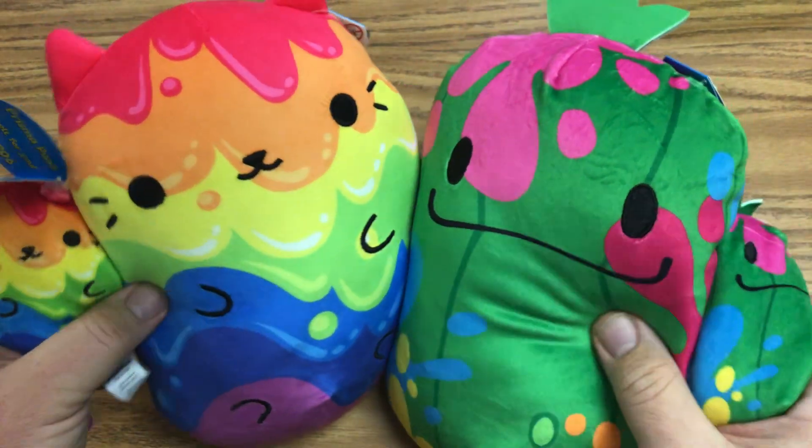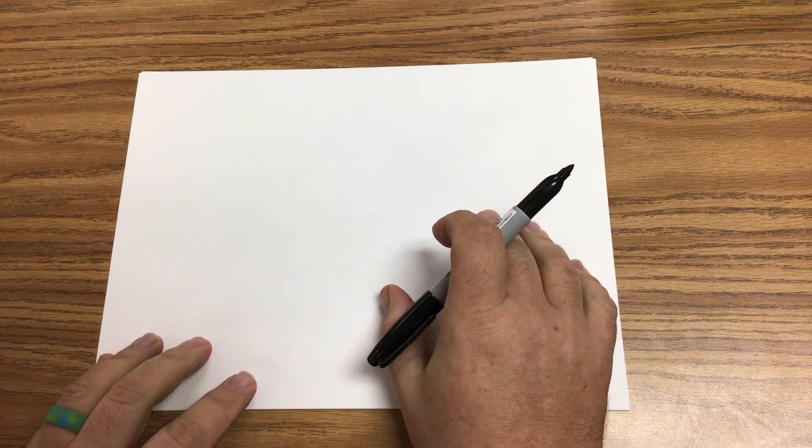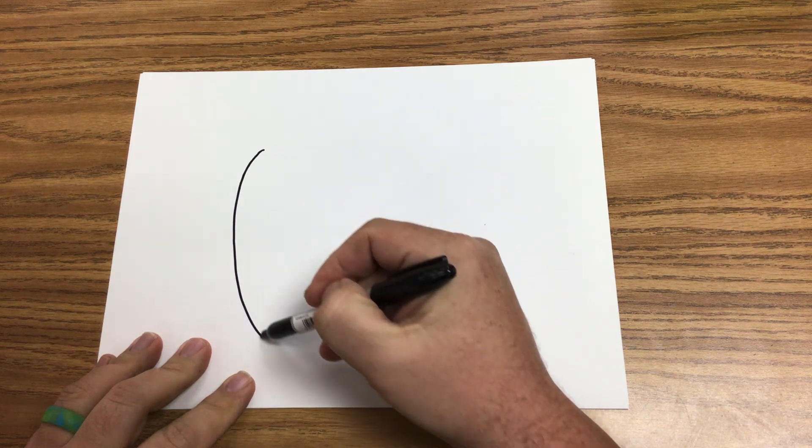All right, let's get started. I am melting some crayons — if you just heard that ding. So we're going to get some paper. Now for young artists, all you really need to do is talk to them about ovals, and the oval should be more of a vertically oriented oval.